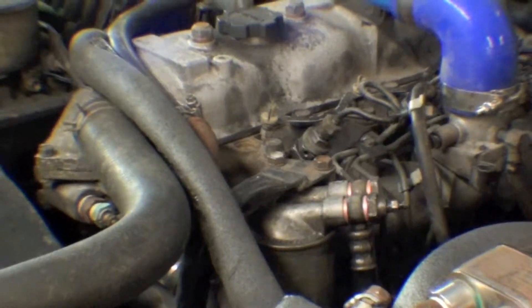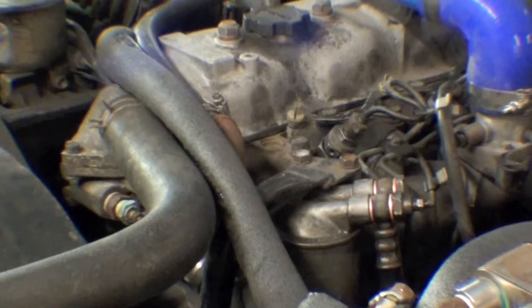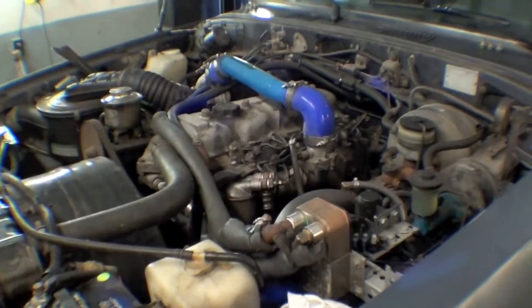You can ultimately sometimes kill the battery, which we did on this, and we had to give it some assistance. Either way, you have to bleed the air out. We got it running — it runs real good.